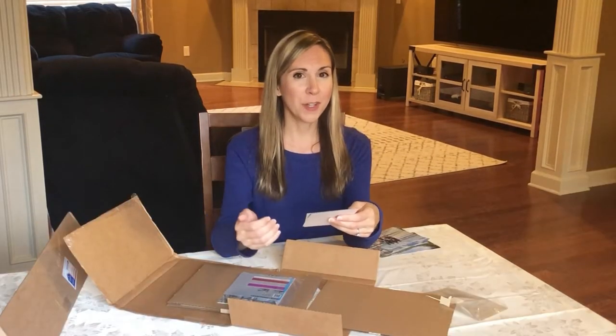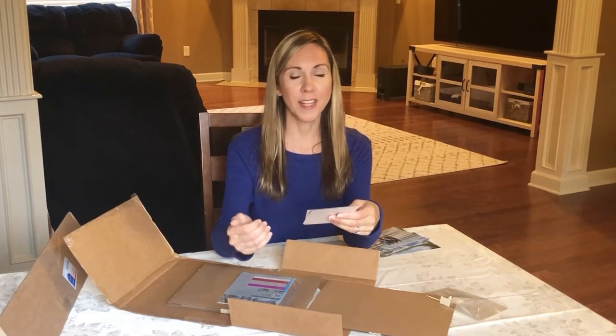Today I wanted to show you as I unbox the photos that I had ordered from Nation's Photo Lab. I wanted to make a video for you guys to let you know how my experience was. What I wasn't really sure about when ordering from Nation's Photo Lab was the kind of photo texture that I wanted to order.